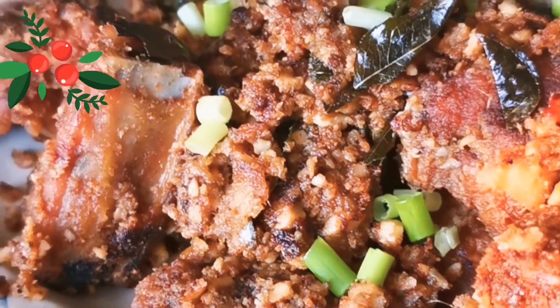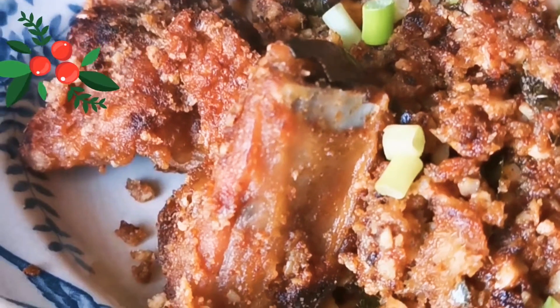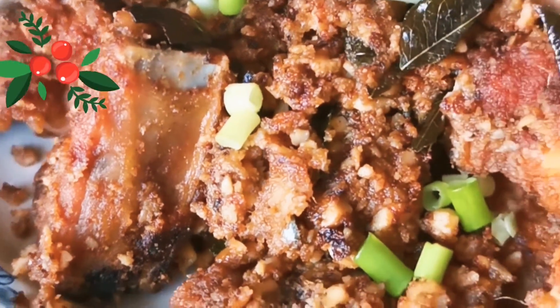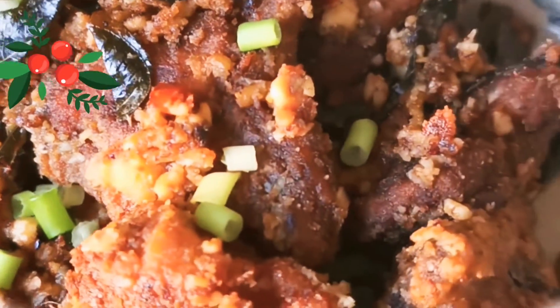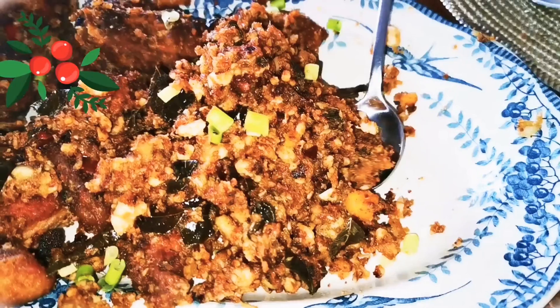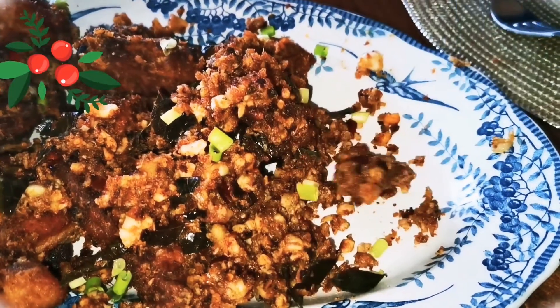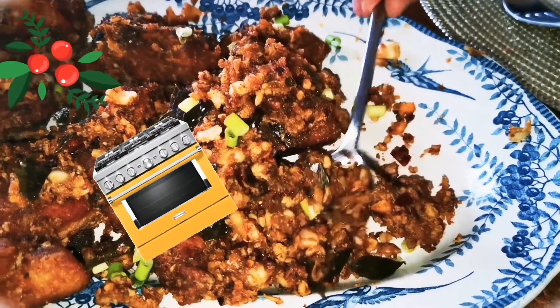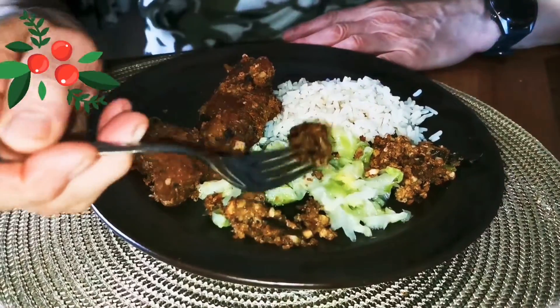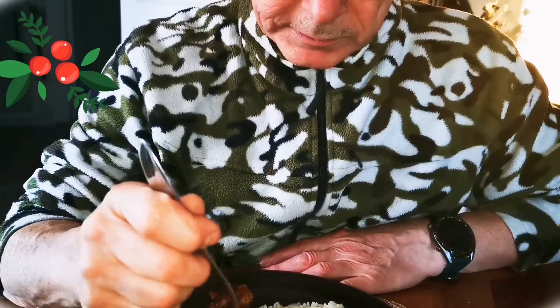This dish can be prepared in advance. I suggest you put them in a plastic container and freeze it. Then on Christmas Day, take it out in the morning, defrost it, and then just 1 hour before dinner time, take it out, put it in the oven, set around 150 degrees, let it warm through, and it's ready to be served.